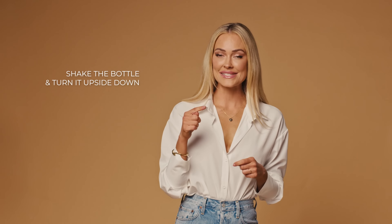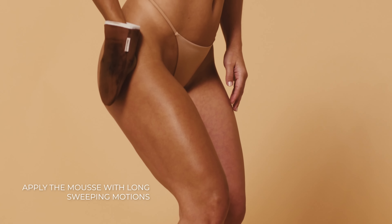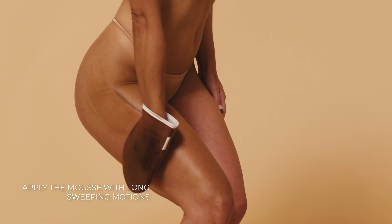Shake the bottle, turn it upside down and pump the mousse onto your mitt. Apply the mousse onto your skin with long sweeping motions.